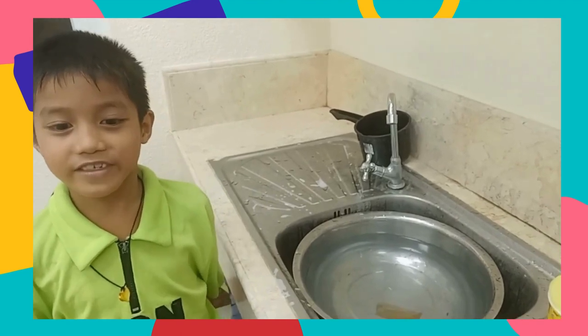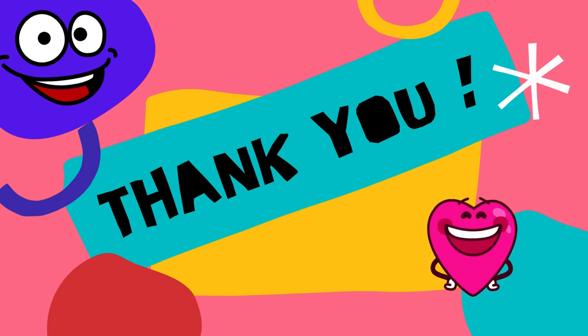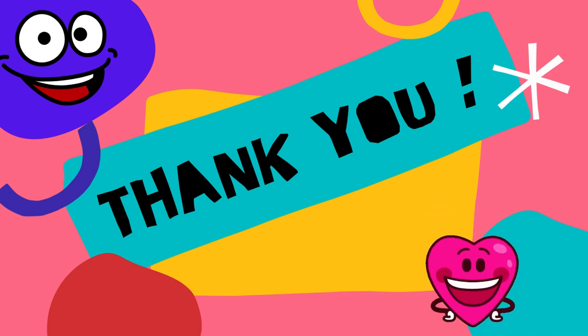Thank you for listening and watching. Goodbye. Thank you.